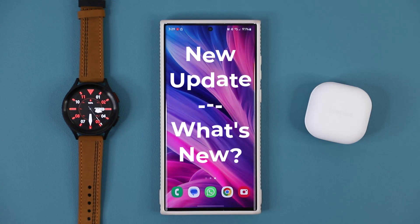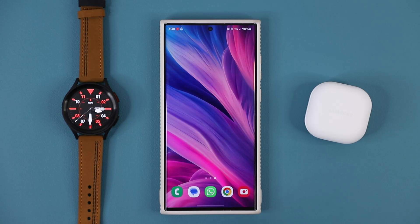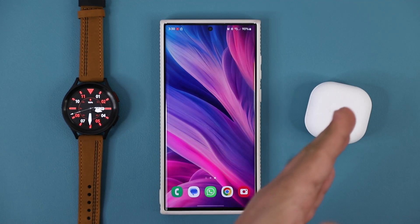Hey guys, Saki here from Saki TechEd, and in today's video we have a great new update for many Samsung Galaxy smartphones. This update specifically pertains to Galaxy accessories that work with your Samsung phone, such as a smartwatch or the earbuds.